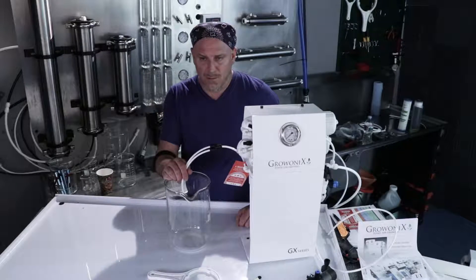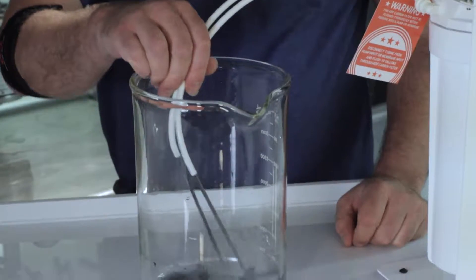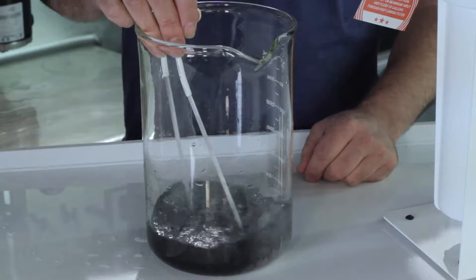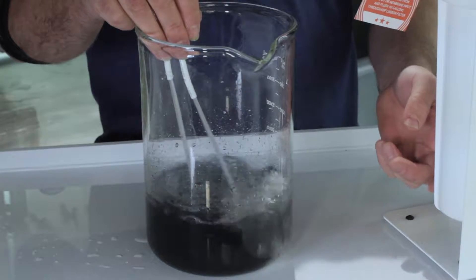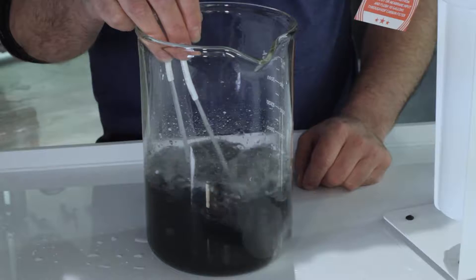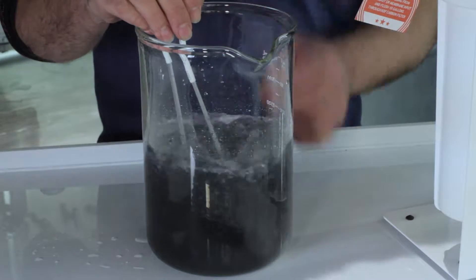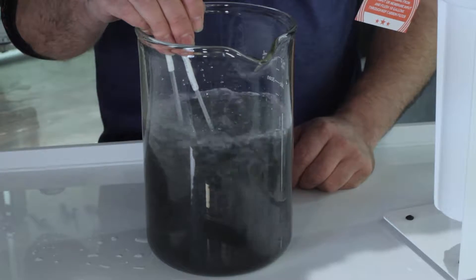I'm at about one third of water pressure. You can see the carbon dust is ejecting from the carbon filter, and also a lot of air bubbles because the carbon is full of air. So we're going to purge the carbon of dust and all its air bubbles. When the tubing runs clean and smooth with no air, we know that all the air is purged out.